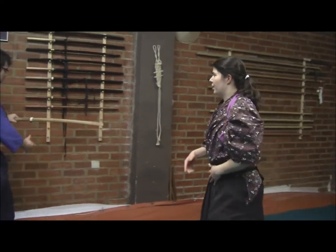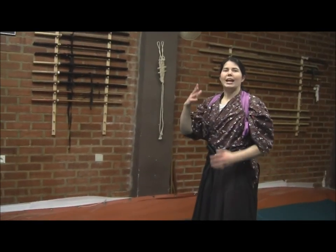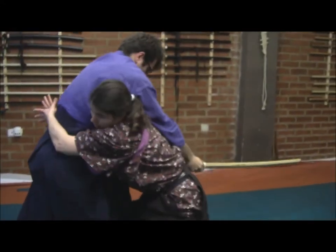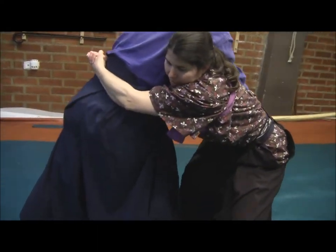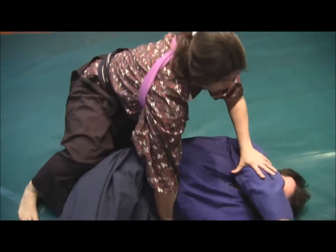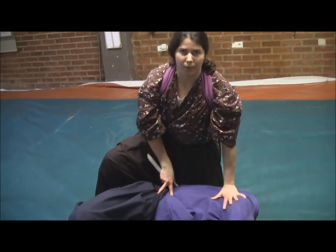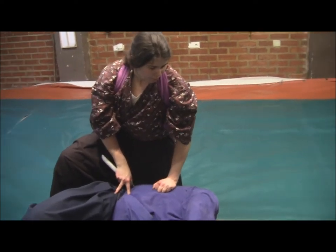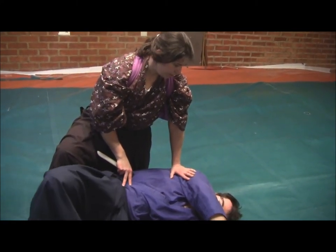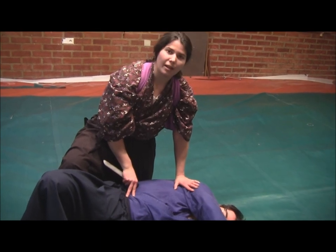We will show another example with Iwa-gumo. He will wear a Bokuto in this case and will begin attacking with a strike called Uchi. I'm going to grab him and do the same technique again — pass my left hand, force him down, and stab him in the weak areas of his body. Here we will have two more techniques shown on our YouTube channel. We will see more techniques in future videos. Thank you for watching, I hope you liked this example of Kumi Uchi.